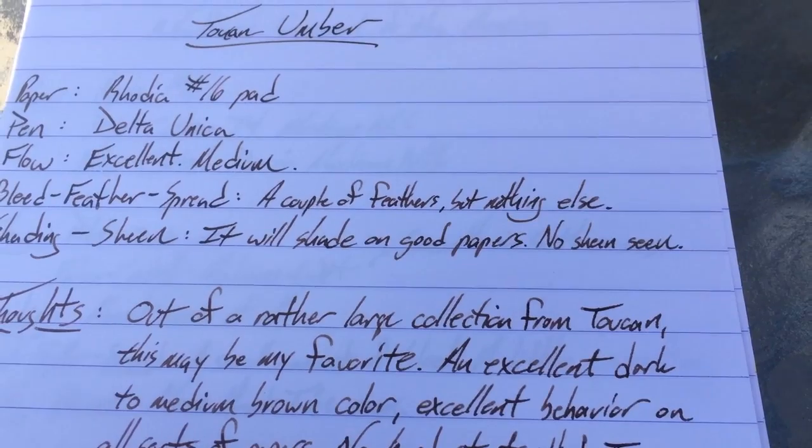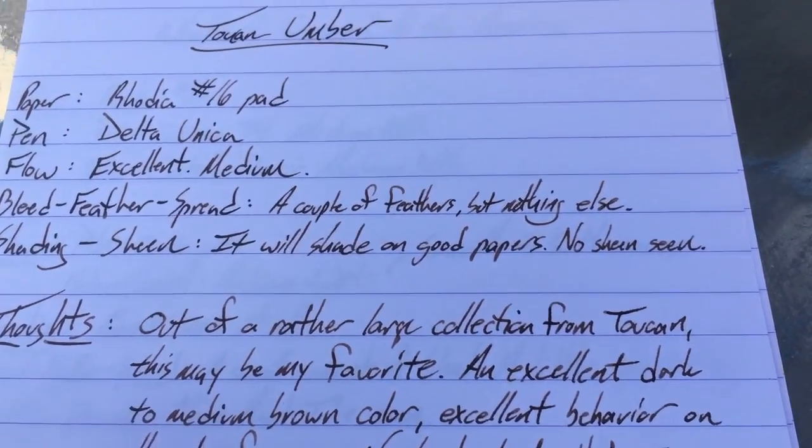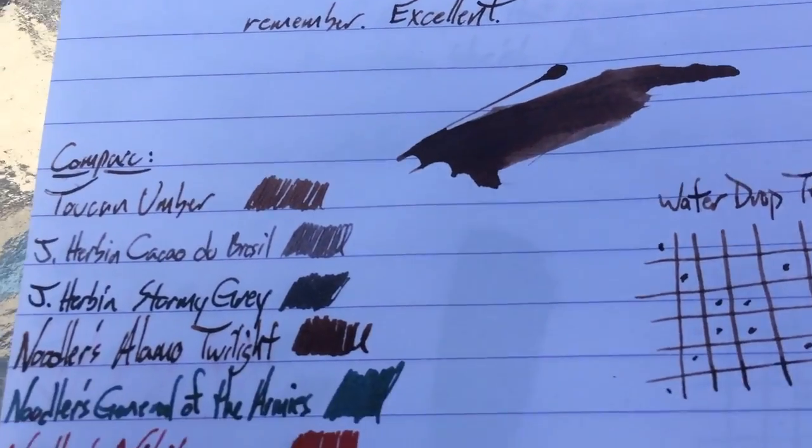The flow is excellent. It doesn't really bleed, feather, or spread. On my copy paper I saw a couple of tiny little feathers, as I note here, but nothing really serious. It's very good stuff.